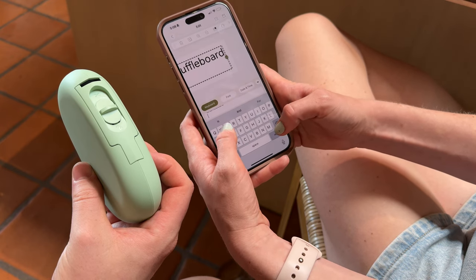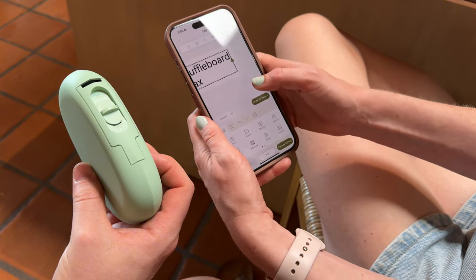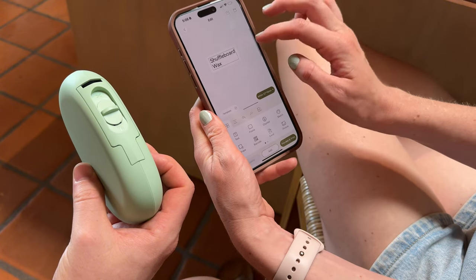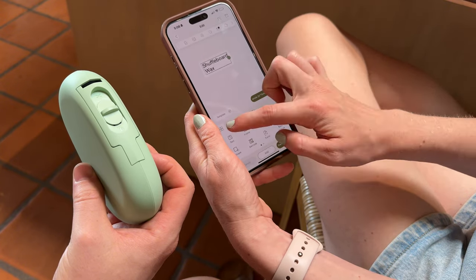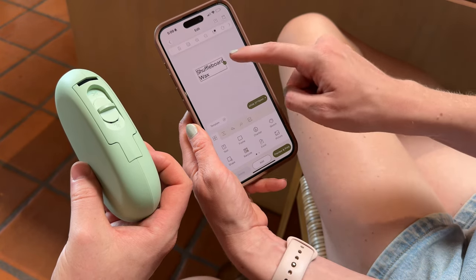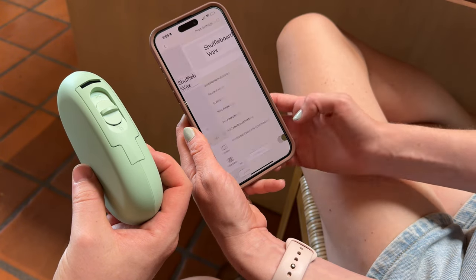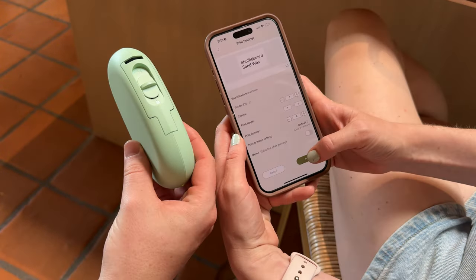I'll type 'Shuffleboard Wax,' then I want to center it. It shows me how big it is and confirms it's fitting in a label. Then I hit preview and it's going to print.